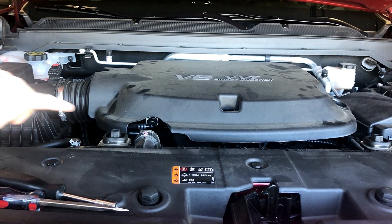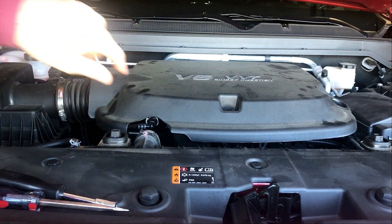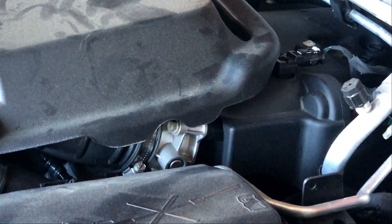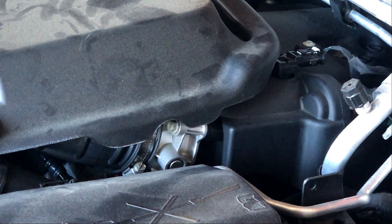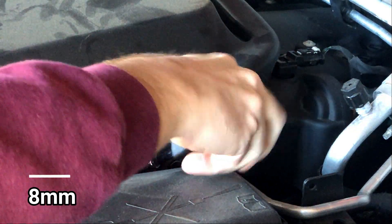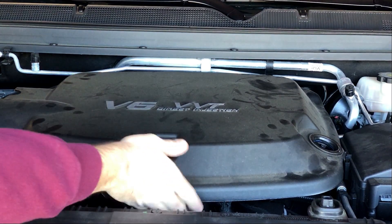There is a tube connected from the engine to the intake tube that we need to disconnect. Just depress that gray tab and it will pop off the stud. Also, we need to disconnect the tube on the engine cover from the throttle body itself on the right side of the engine — take your 8 millimeter and loosen that clamp. Once you have all that done, you should be able to pop off the engine cover.